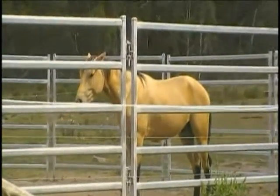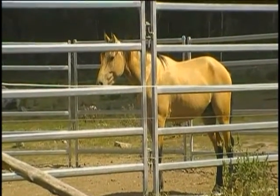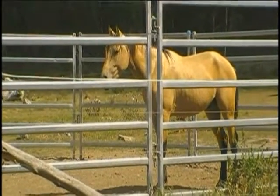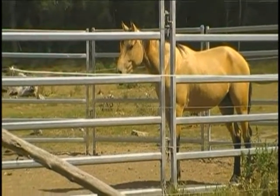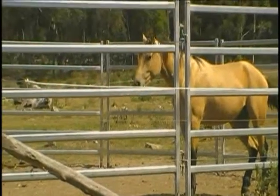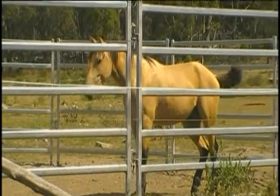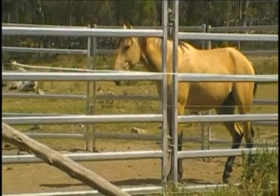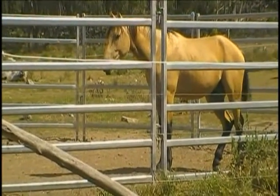Two more goes like that on the approach, Lisa, and I think we can extend the boundary by one step. But I'm looking for two more approaches where there's no reaction. Lisa's made the observation that she feels one step is too much for him, so we're going to go back to half a step. Can you tell me when you're about to take the extra half?